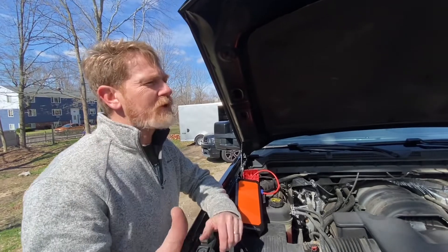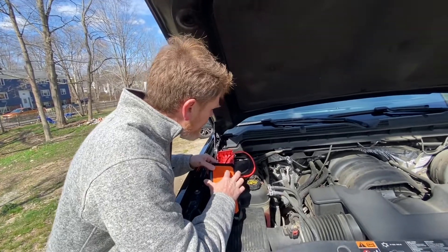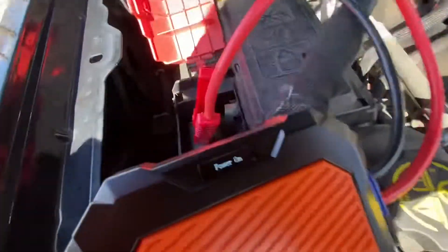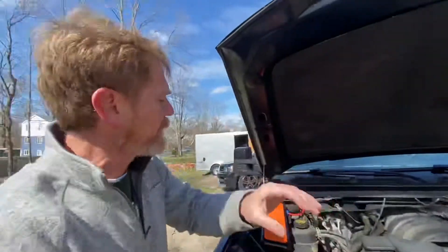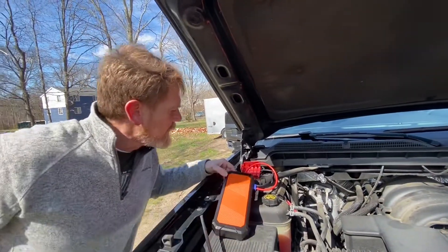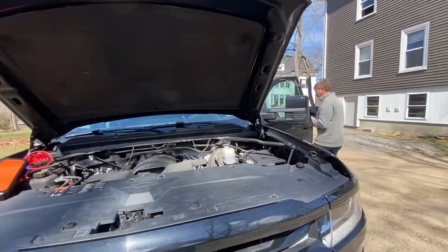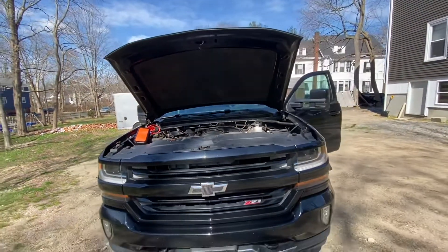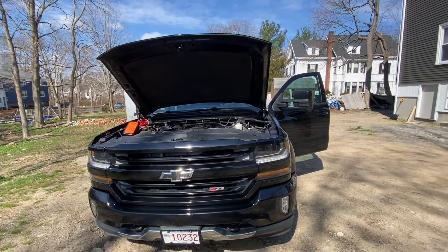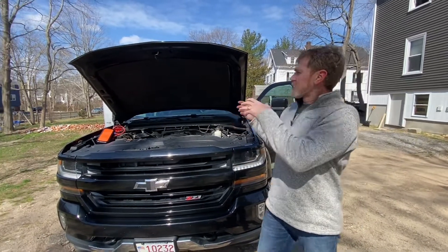We're back. I stopped that last clip at 10:27, it's about 10:28 now — so about two minutes later this thing became fully charged. Once it went from charging to fully charged, it now says 'power on' — so it's 100%. It gives you a 10-second countdown to get in the car, and then it discharges the capacitors. While it's discharging, there's plenty of juice to start the vehicle.